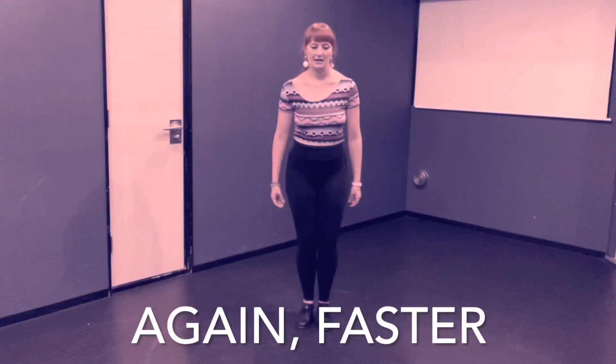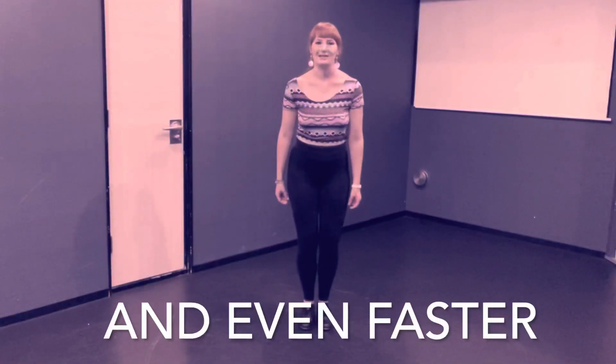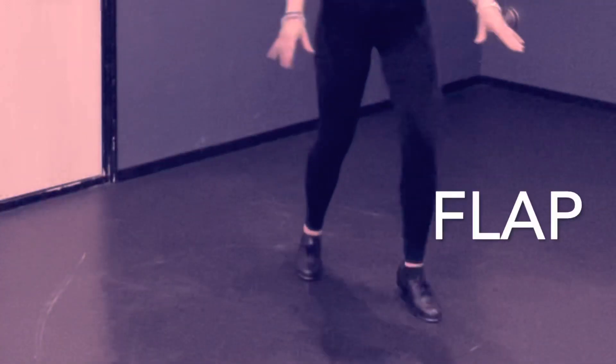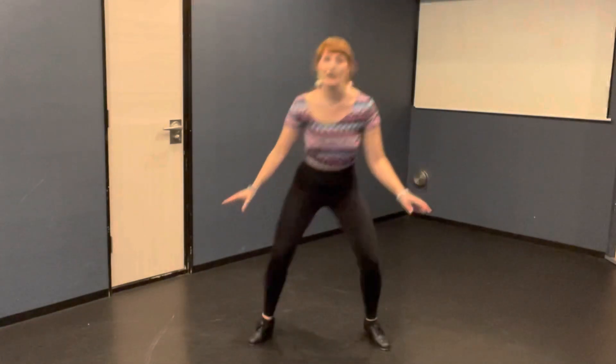Five, six, seven, eight. Flap, flap, flap, step together. Five, six, seven, eight. Flap, flap, flap, step together. Good. You don't need to speed up — this is just for practice purposes. And then you're going to do one more time: flap, flap, flap, flap, flap, jump together. Jump. One more time: flap, flap, jump. Flap, flap, jump.